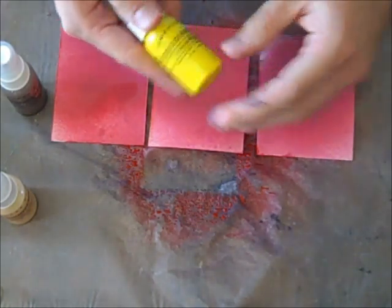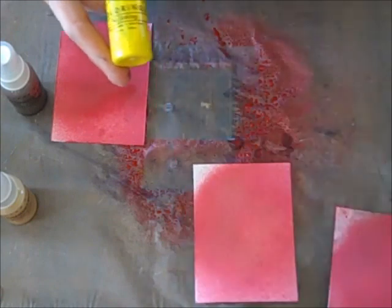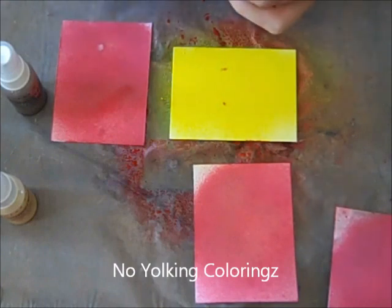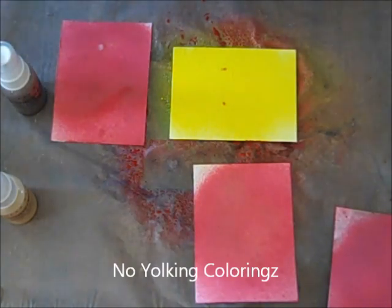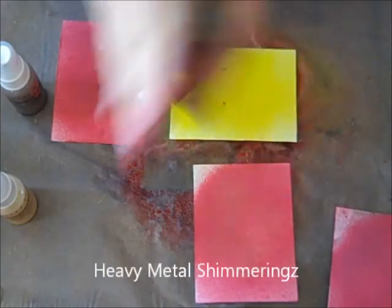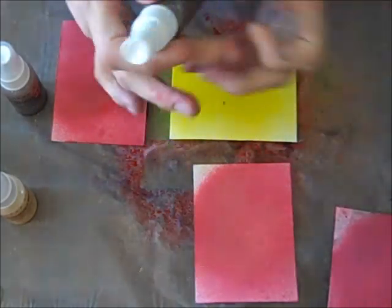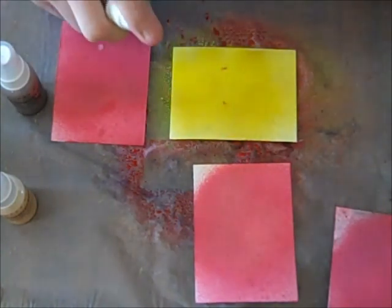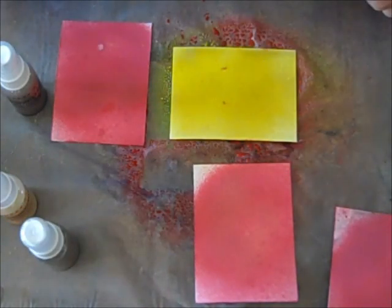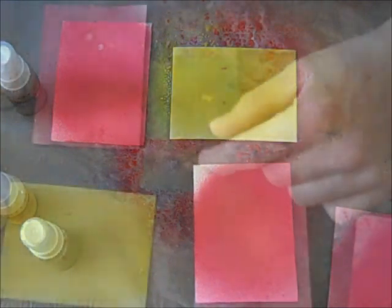We also have just gorgeous colors. This No Yolking is a beautiful bright, bright yellow — let me get that going for you to see. Look at that — talk about intense color. And then let's use some Heavy Metal. Heavy Metal is a combination of all the different colors of metal shimmers — we've got some gold in there, some silver, some bronze. It's just a lot of different color for a very interesting look.